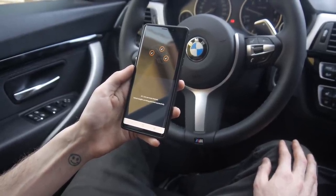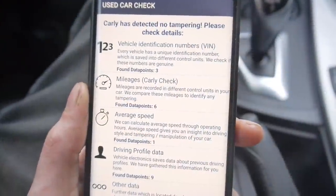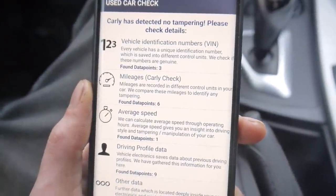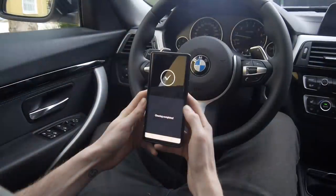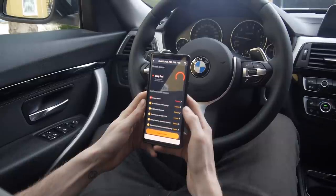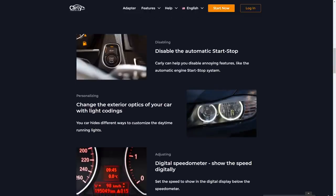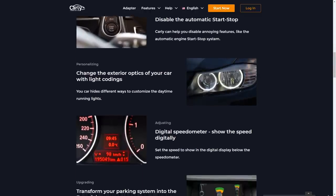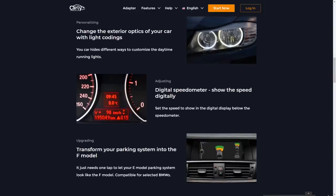You can do things like perform your own service — for example the oil service reset, battery registration and loads more. You can even check a second-hand car before you buy it for mileage manipulation and driver behaviour, which will help you understand more about the car and make a more informed decision. Kali lets you see the overall health of the vehicle and detect hidden errors before they turn into costly damages. You can also customise your car through coding hidden features that are already there — for example adding a digital speedo or removing the engine stop-start feature.